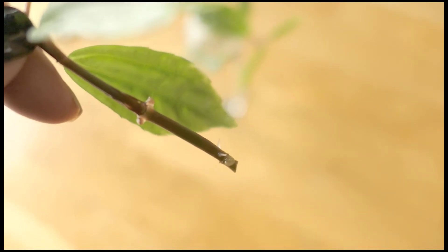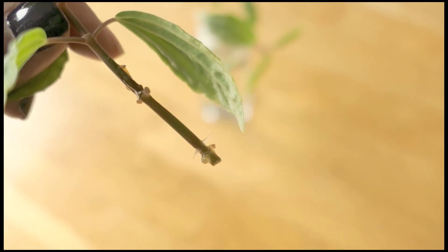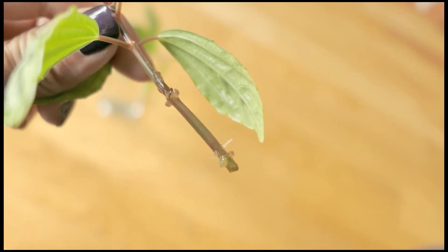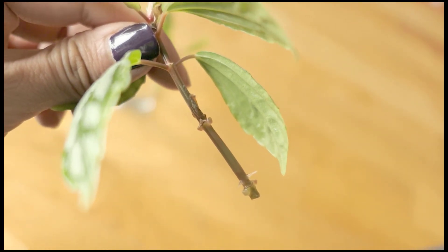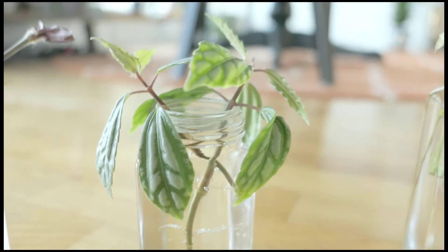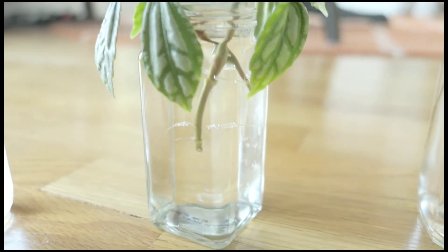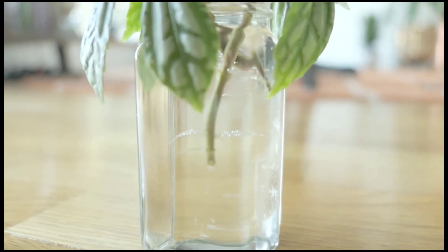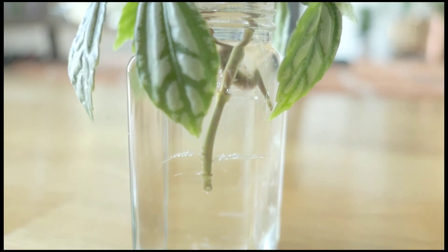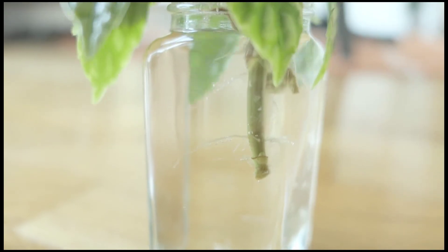And look — voila! One week later, there's roots! I was really shocked because it took a really long time for my other cuttings to take root. So I was super shocked at how fast these popped out. And another week later, they grew even more. I don't know if it's premature to put these in dirt just yet, because the roots look really delicate. So I think I'm going to leave them in there for maybe another week.